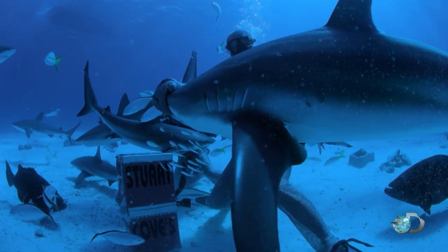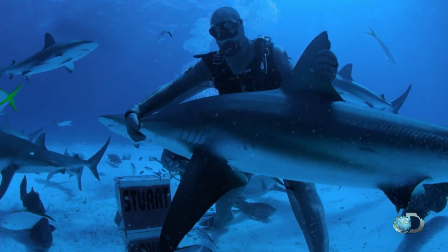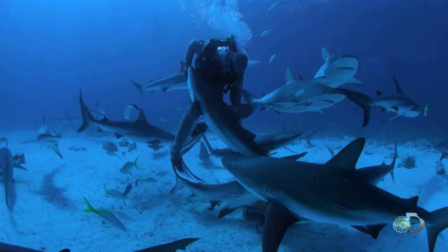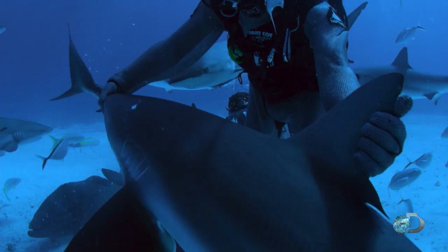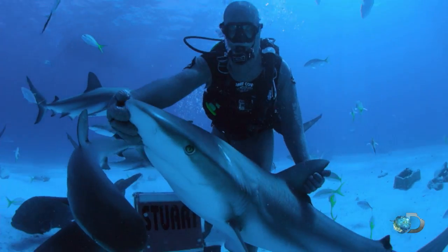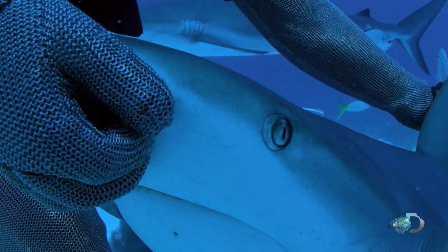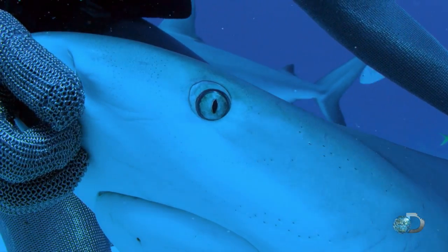With his hand close to razor-sharp teeth, Neil Harvey attempts tonic immobility on a large reef shark. Tonic can be induced by turning a shark upside down, but that's not the only way. By rubbing its nose, Neil overstimulates the electrical sensors known as the ampullae of Lorenzini.